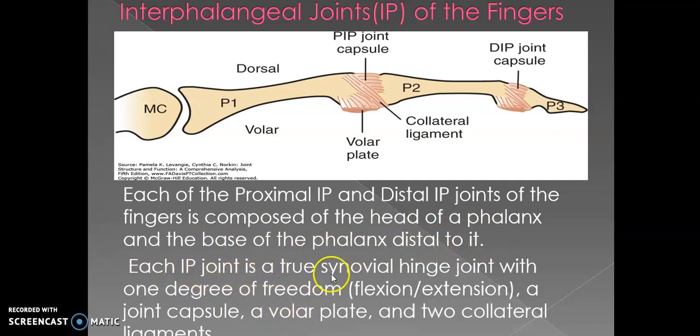Each interphalangeal joint is a true synovial hinge joint with one degree of freedom. A hinge joint — like a door hinge — has only one axis and one plane of motion. The plane of motion available here is flexion and extension of the IP joints. The joint capsule is present with a volar plate and two collateral ligaments. It is a true synovial hinge joint with one degree of freedom: flexion and extension.